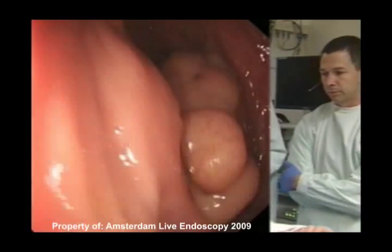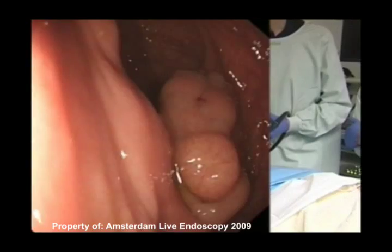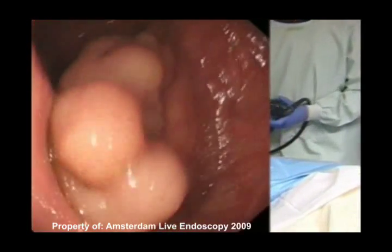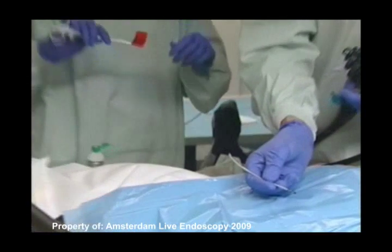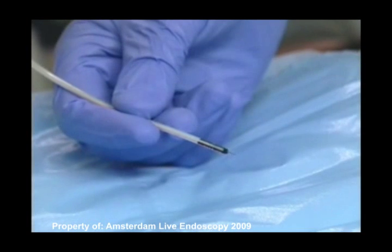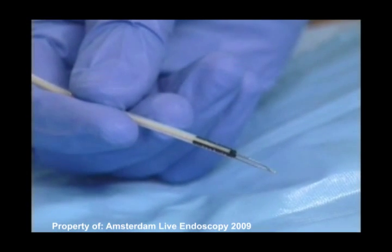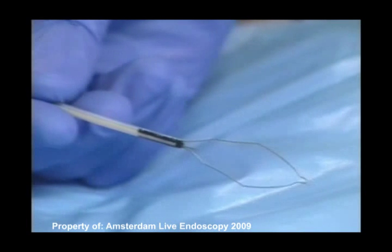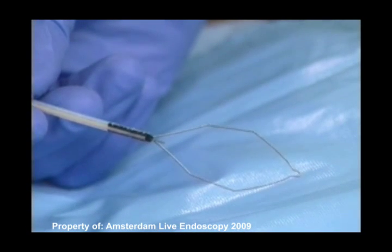Maybe you saw it already this morning. This is a combination of a snare and a needle. So the needle comes out first, and this is actually the hex eye snare — a hexagonal form snare coming out now. It's a combination; you don't use both at the same time, but it does save you time going in and out with both instruments.